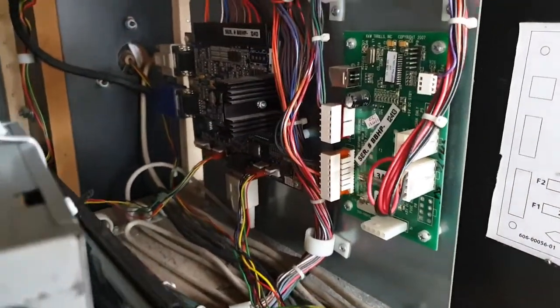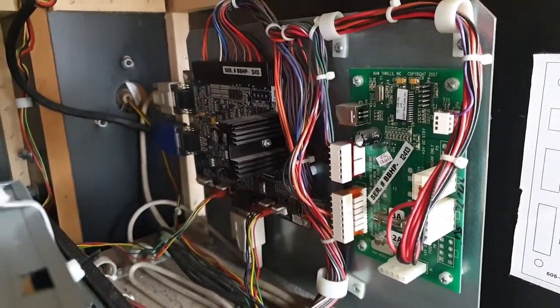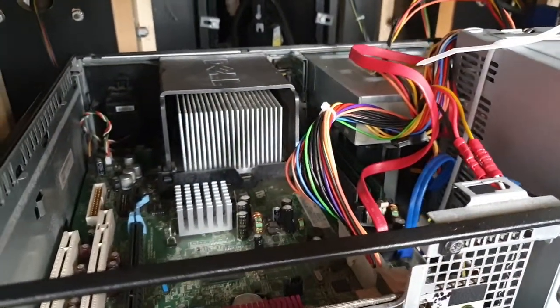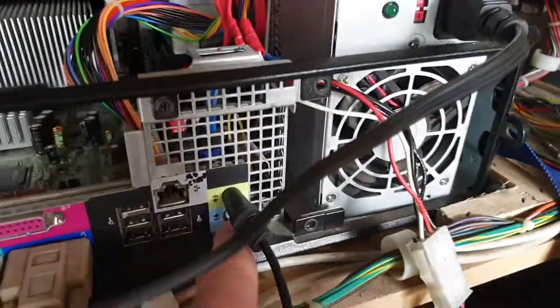What we've done — tested all this, up into the amplifier and other IO boards — they were all fine. We've had the PC out, put Windows on it, and it doesn't even detect the onboard sound, which is here.